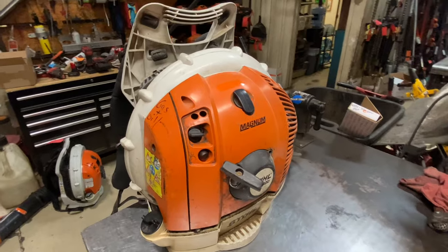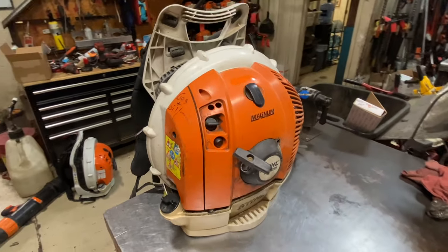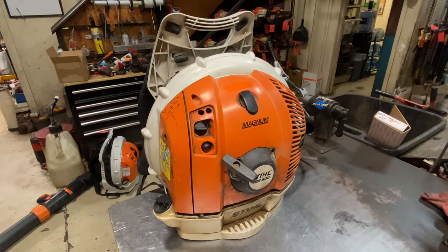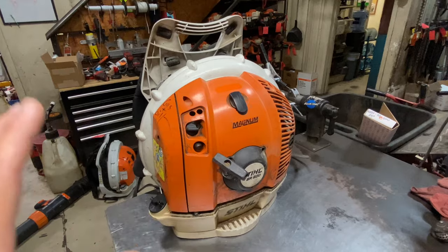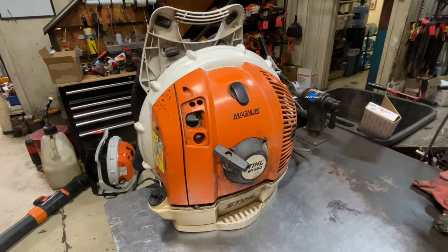The Stihl BR-600 has been Stihl's workhorse for many, many years. This blower has been around for a long time and it does hold up quite well. It does have a couple major problems that I will discuss, but overall these are good, reliable blowers. First, I'll go over the general condition around the outside and then we'll get into more of the engine issues that I see.